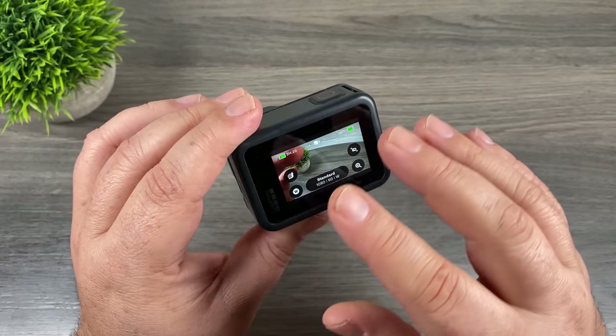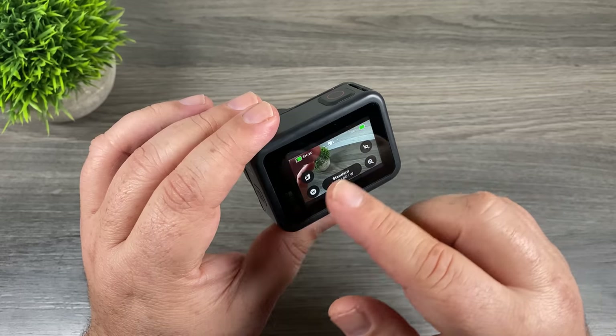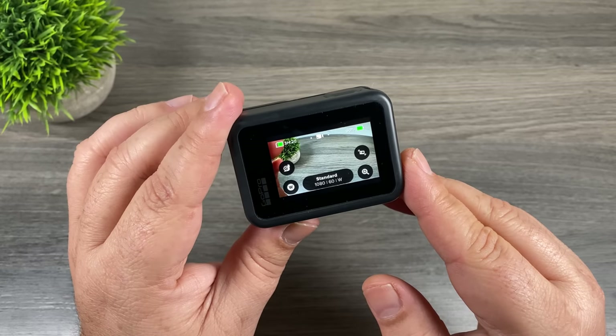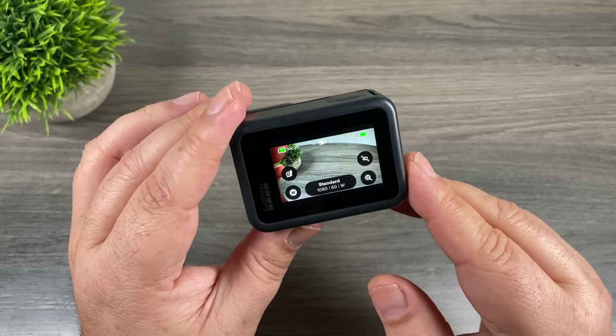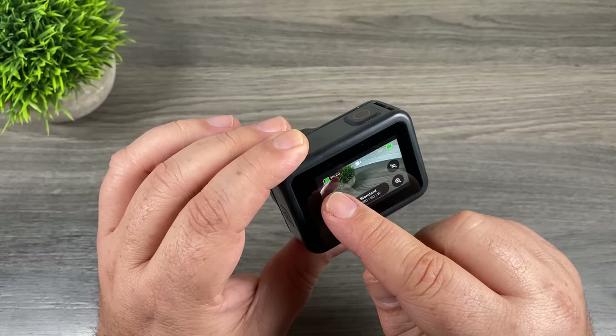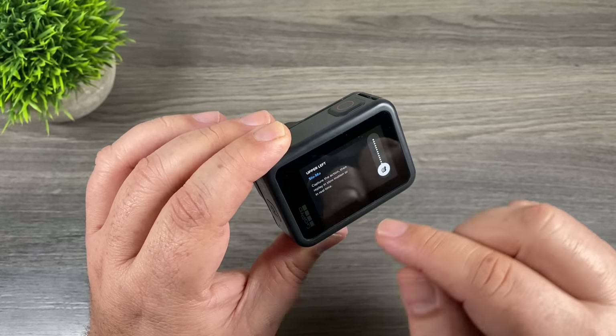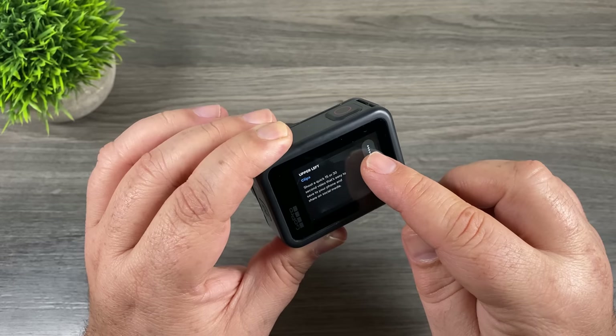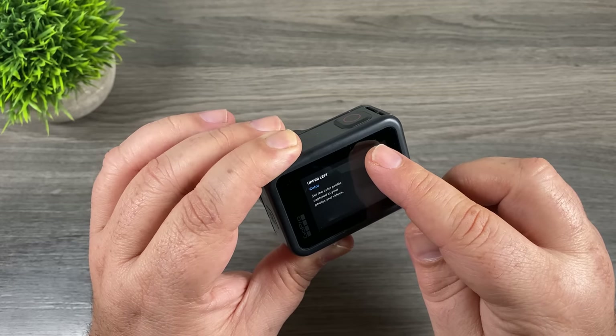The first tip is to do with the icons on the screen. You can see here we have a series of buttons that control different aspects of the camera and different settings. We can customize these buttons to suit our own shooting styles. For example, up at the top we have a slow motion button — if you press and hold it, a new menu pops up and we can change what that button does, going through all the different options to find one that suits you best.